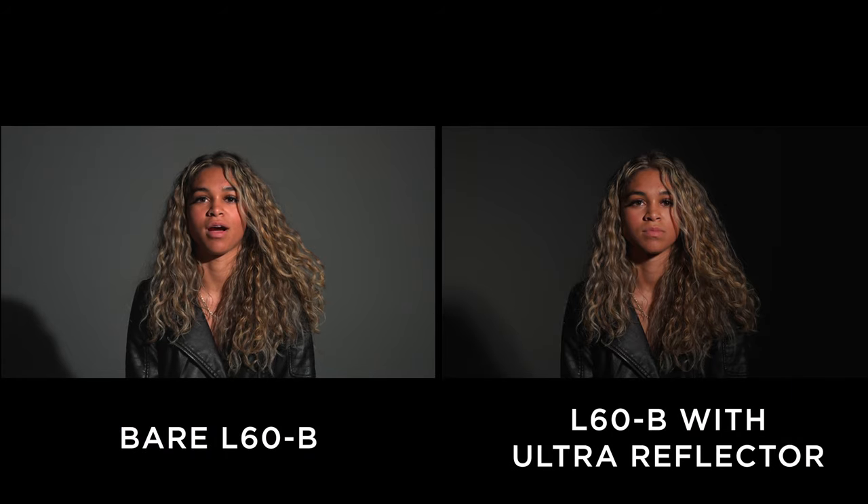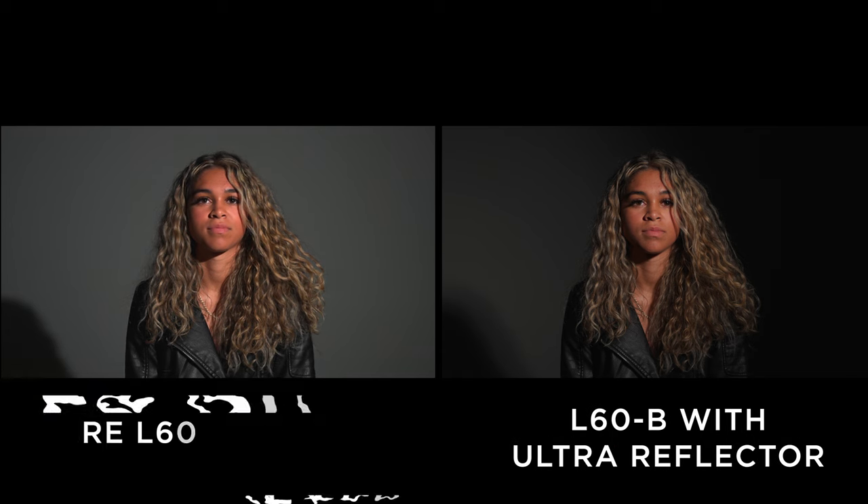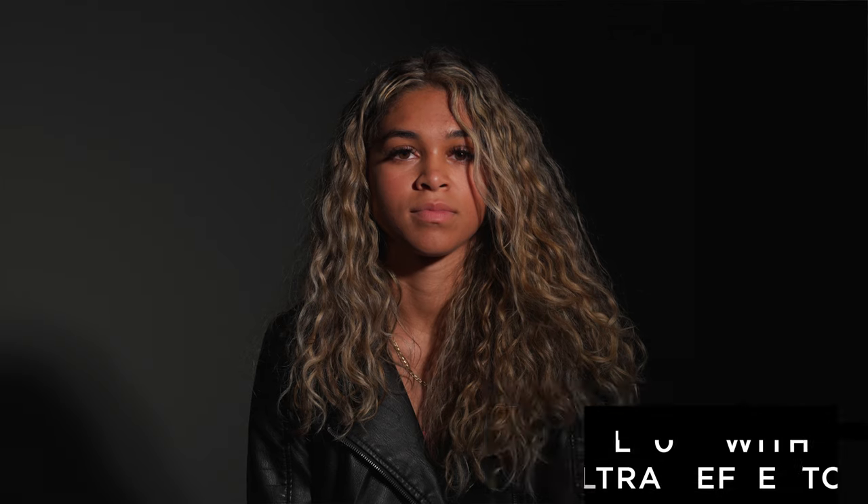The biggest difference between using the light bare and using it with the 45-degree reflector is the background. You can really see how it's darkened on the right side of the frame and kind of completely blacked out. It just focuses the light in a much smaller area.